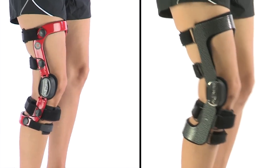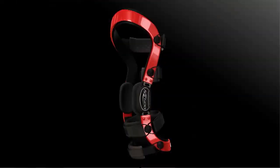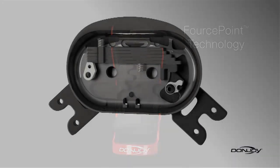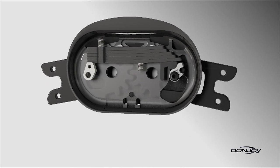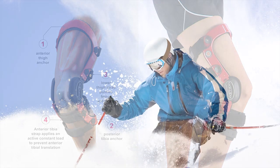DonJoy's Defiance and Armor Force Point knee braces are equipped with the most powerful and clinically proven combination of technologies to protect the ACL. The Force Point hinge reduces the amount of time your knee is in the at-risk position, while the Four Points of Leverage system significantly reduces ACL strain as you maneuver down the mountain.